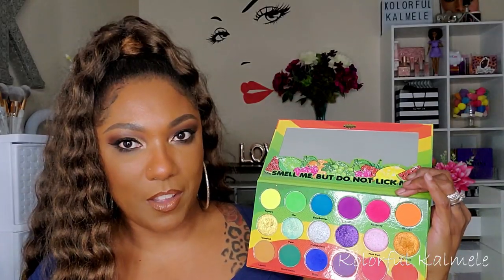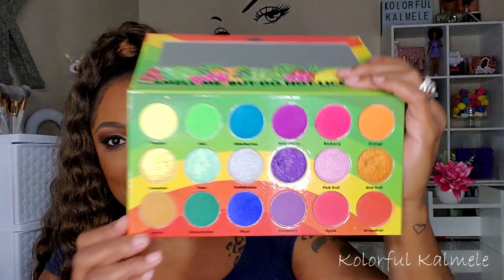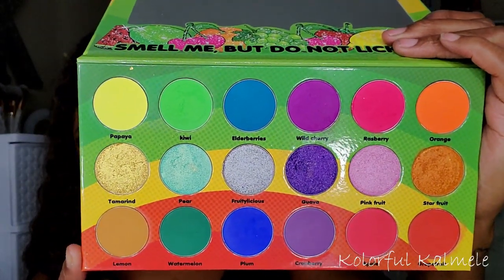I did already use this palette — it's the Sourlicious palette from Bombshell Cosmetica. Very cute, it smells good, and it's nicely pigmented. It still smells like candy! Here are the shades.